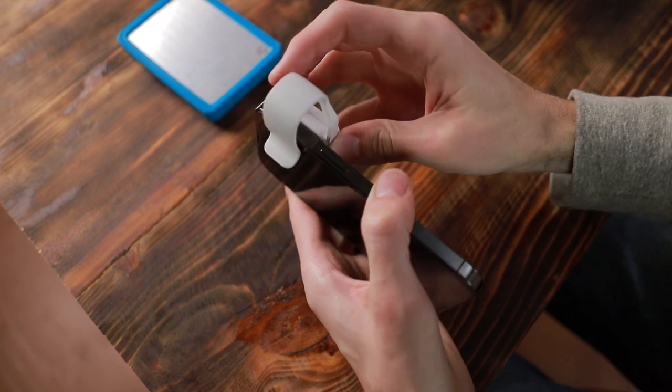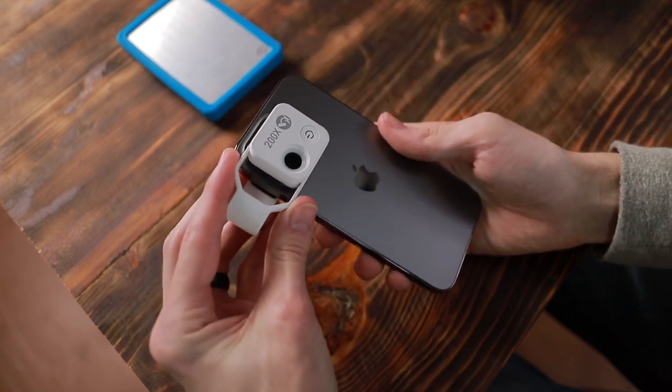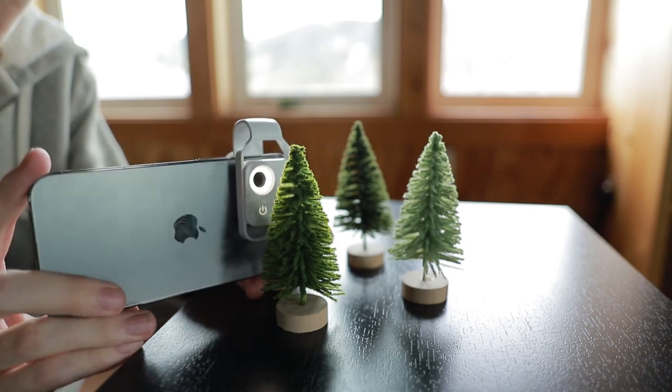All you have to do is clip it on, make sure that it's centered over your camera lens, and no matter what smartphone you're using, you now have a macro camera.